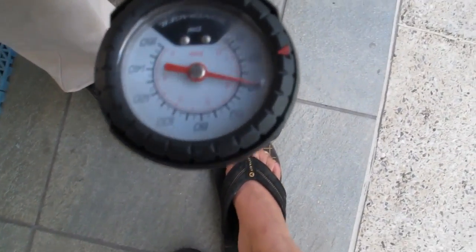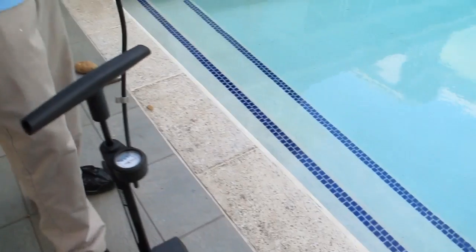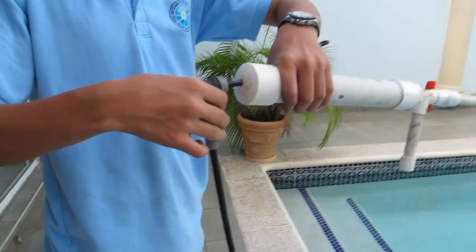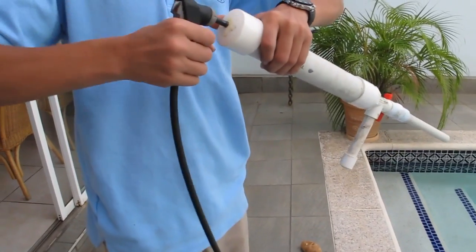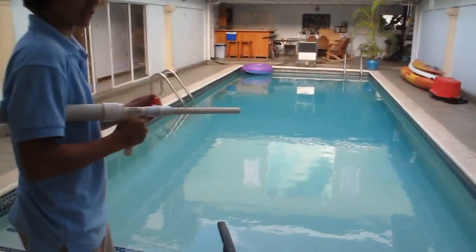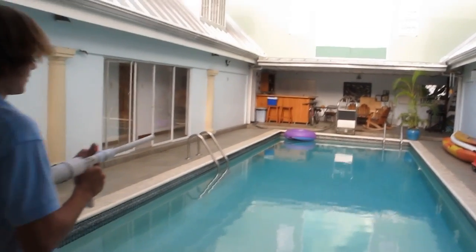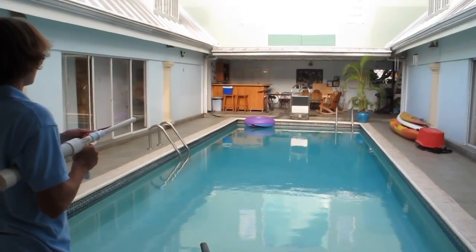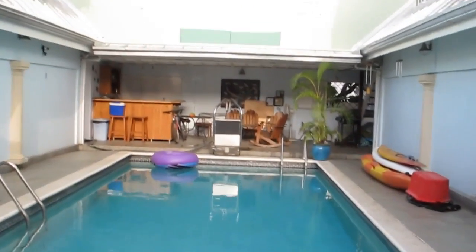Right now we have 40 PSI, and that should be good to launch. Let's unplug it. Now the gun is loaded and ready to fire. Shoot it towards the target. It was a wonderful shot, ladies and gentlemen. Boom.